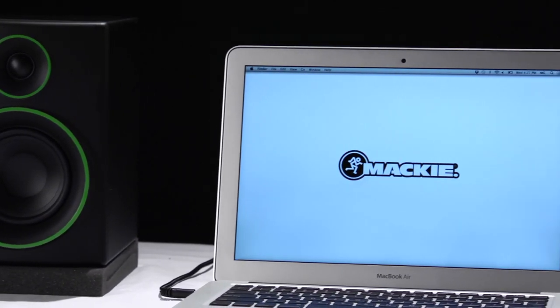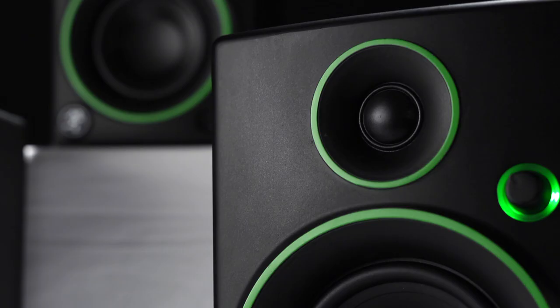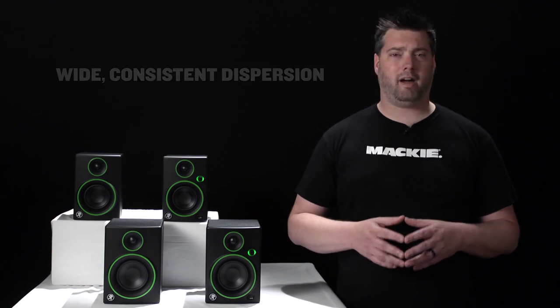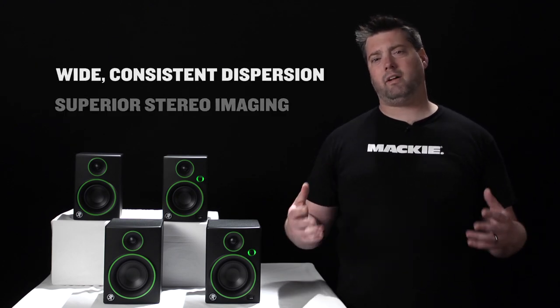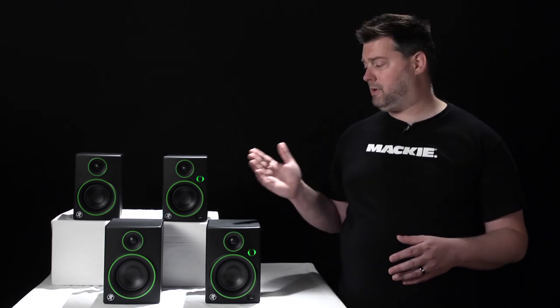Creative Reference monitors come in two models, the CR3 and the CR4, with 3-inch and 4-inch woofers that pump out an amazing amount of deep, punchy bass and silk dome tweeters that deliver smooth, articulate highs. The result is full-range sound with wide, consistent dispersion and well-defined stereo imaging that goes beyond anything that you'd expect from a speaker of this size.